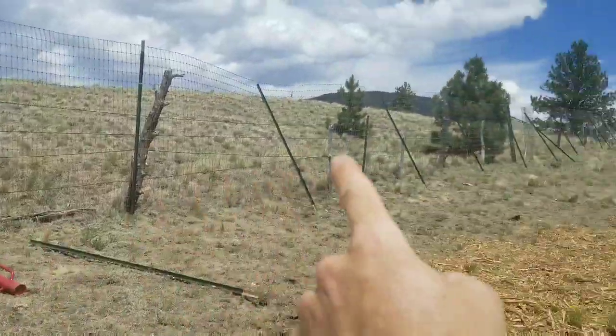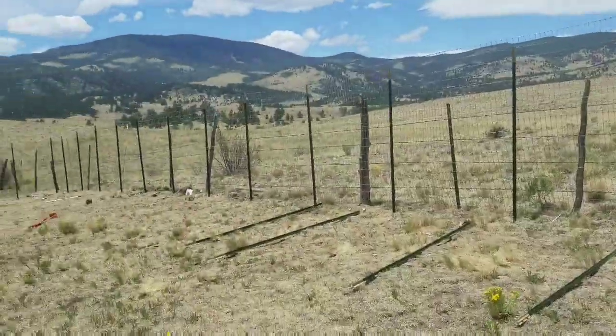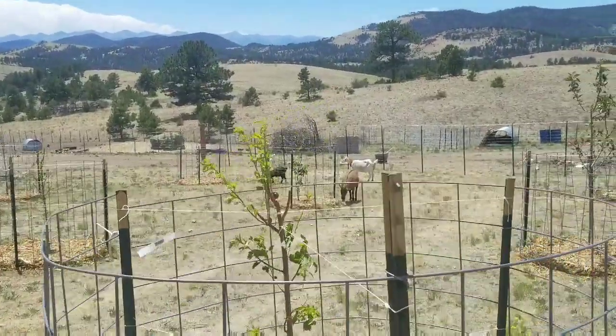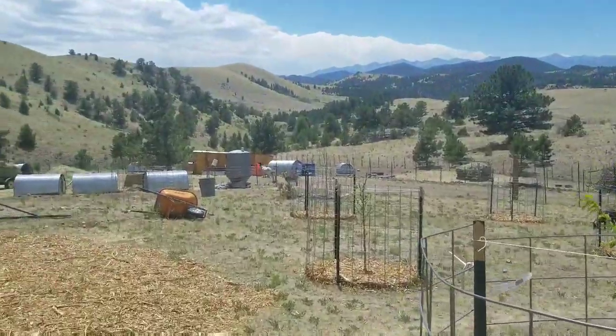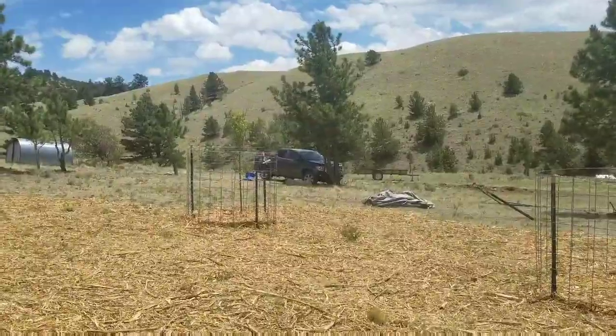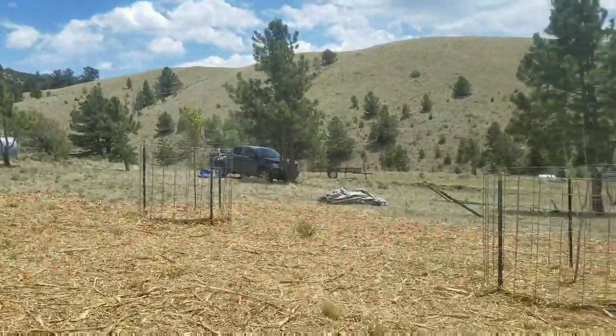It's a slow and steady process, especially by myself, but I can only do so much — it is what it is. I at least got the first hundred feet of fence done and I'm going to go from there. Got all the goats out here eating, the other goats are walking around down by the feeder, and all the dogs are out over there hanging out by pop. I'll get back to work — talk to you guys later.